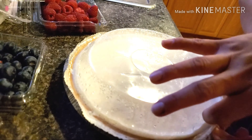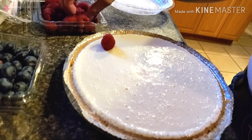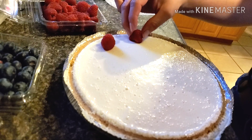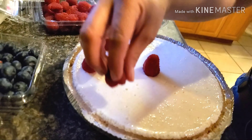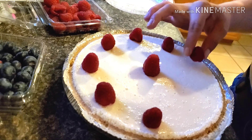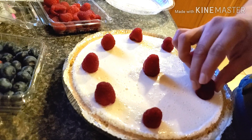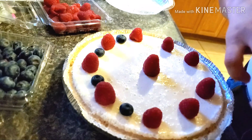After it's done, we can leave it out for about 20 minutes or so to come to room temperature, and then we can start to decorate, as I'm showing you here. You can decorate with whatever fruit you like — strawberries, kiwi, mango, whatever you'd like. In this case, I am using blueberries and raspberries.